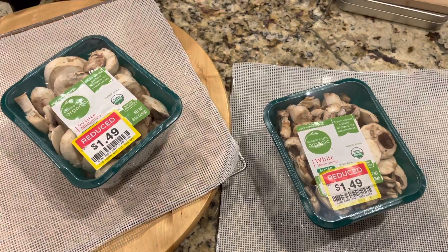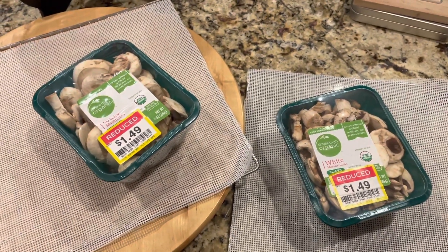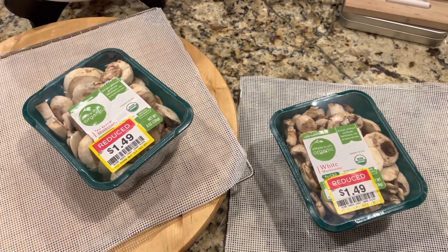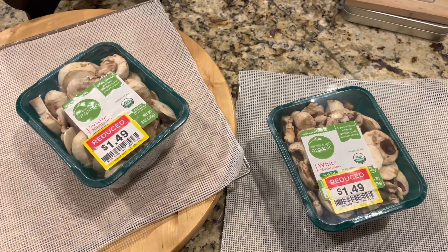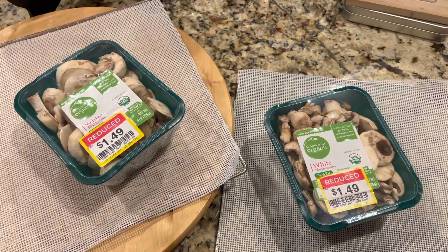One of my favorite things to dehydrate is mushrooms, and when I can get them on sale it's even better. These are all organic and they were half off, marked down for clearance, so I picked up all that they had — they only had two — so they will go in the dehydrator tonight.